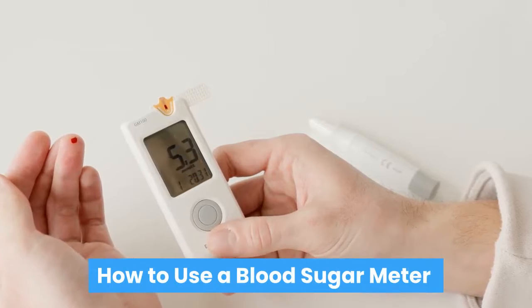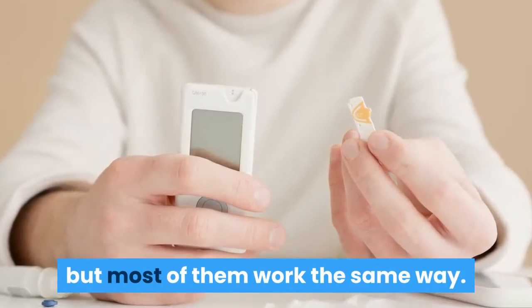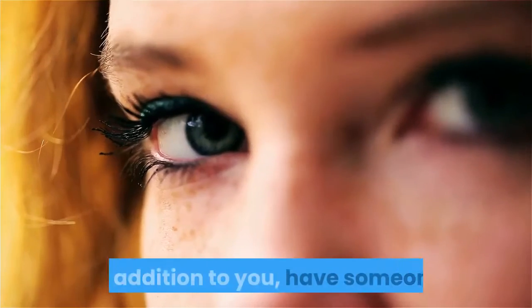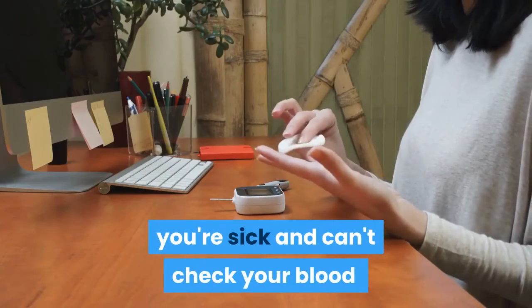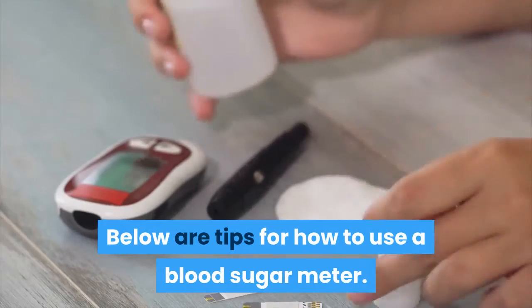How to use a blood sugar meter. There are different kinds of meters, but most of them work the same way. Ask your health care team to show you the benefits of each. In addition to you, have someone else learn how to use your meter in case you're sick and can't check your blood sugar yourself.